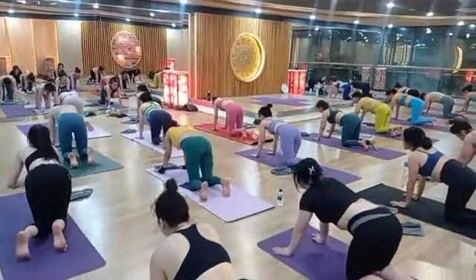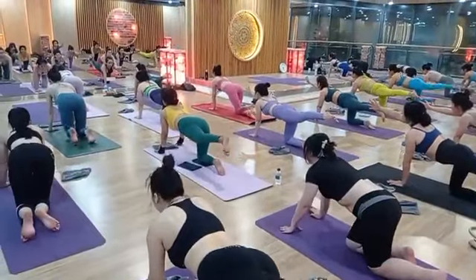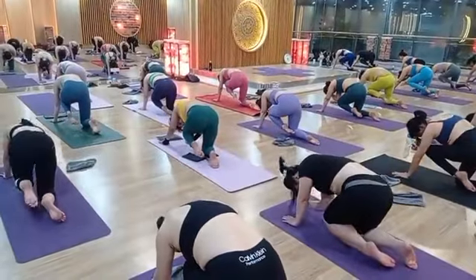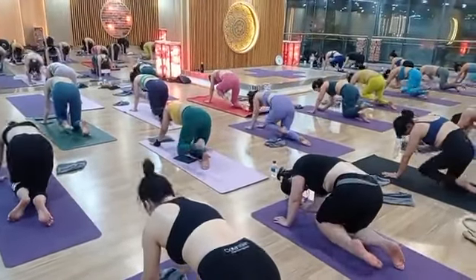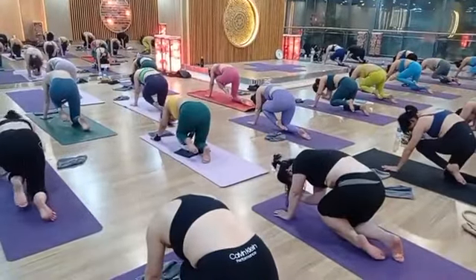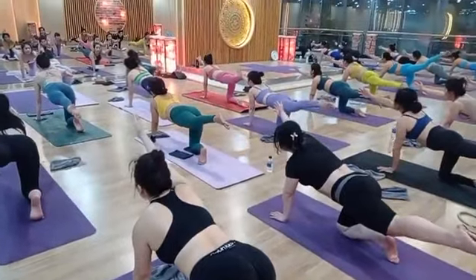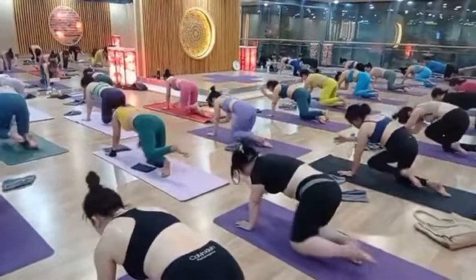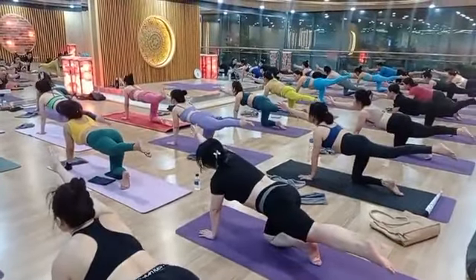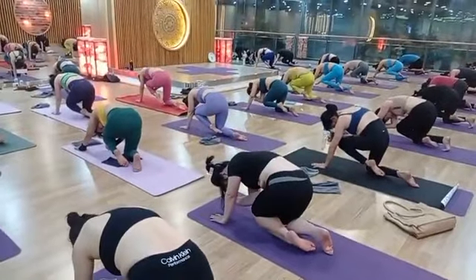Change your leg. Inhale, left leg up and right hand together. Exhale slowly, come down. Inhale up, exhale down. Inhale up, exhale down. Last two times — inhale up, exhale down.